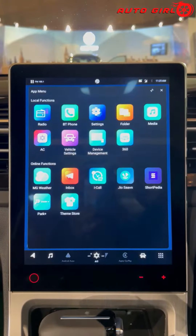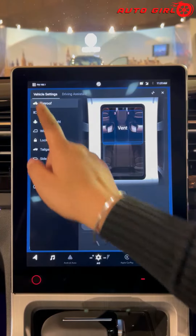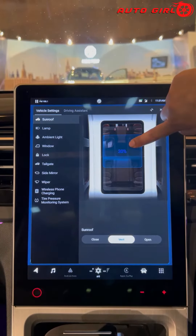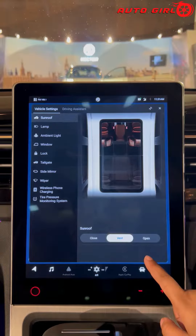First, you have to go to Home, then Vehicle Settings. You will get the sunroof option. You can open the sunroof, close and open it, and open it as much as you want.